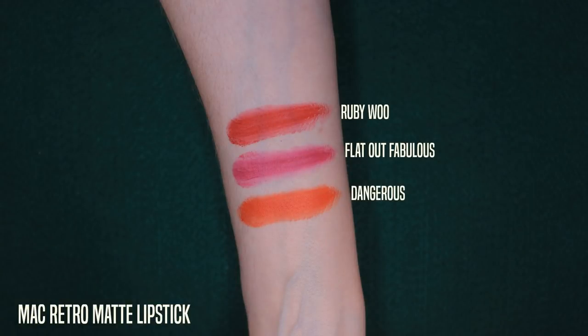Moving to their Retro Mattes — this was a newer formula introduced a few years ago. I believe it adds more silicone to the mix; it's got a lot more slip and it's more comfortable to wear. Ruby Woo got bumped into this formula — it's the same color but a different texture. I like it, it's nice, it's more of a modern matte. Ruby Woo, Flat Out Fabulous, and Dangerous are three colors I like in this formula. They haven't really expanded the range much beyond the few they have, so I don't really reach for these as much.